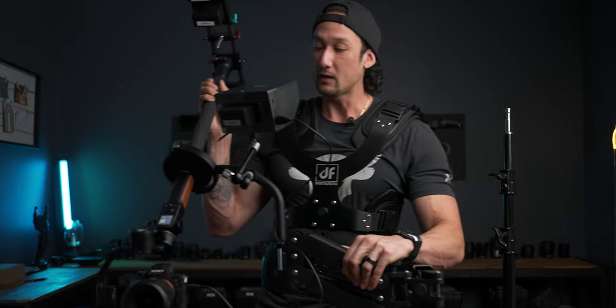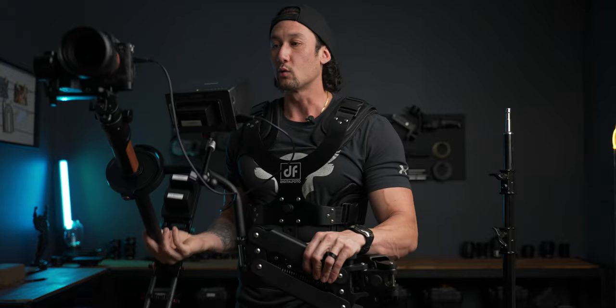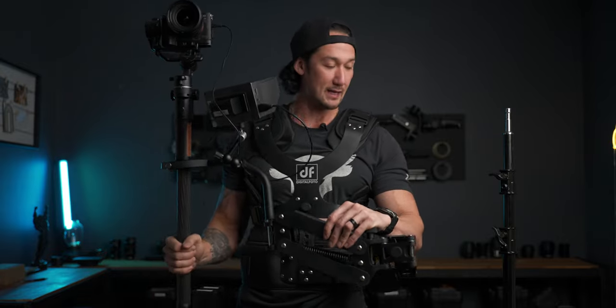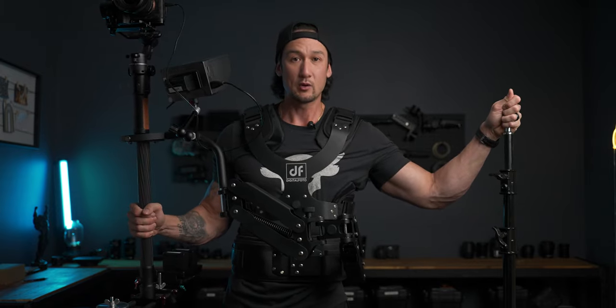We're going to be doing a bit of an in-depth review and look at some footage from this thing to see what it's all about. But let's get it off, put it back onto the light stand, and we'll get into the video.